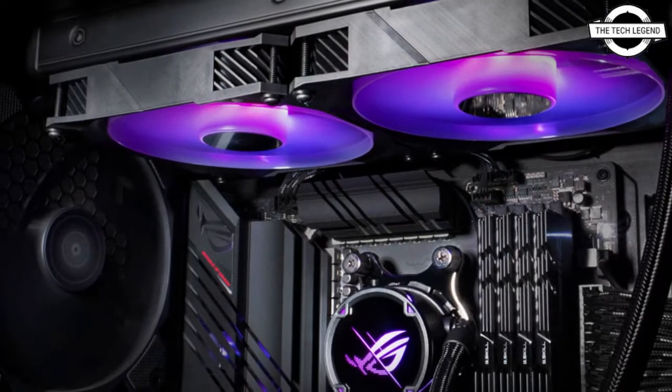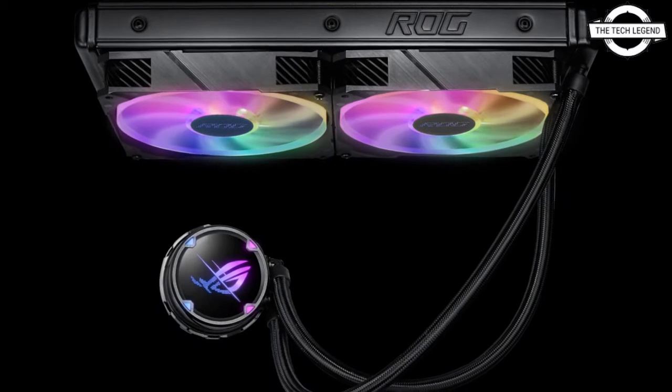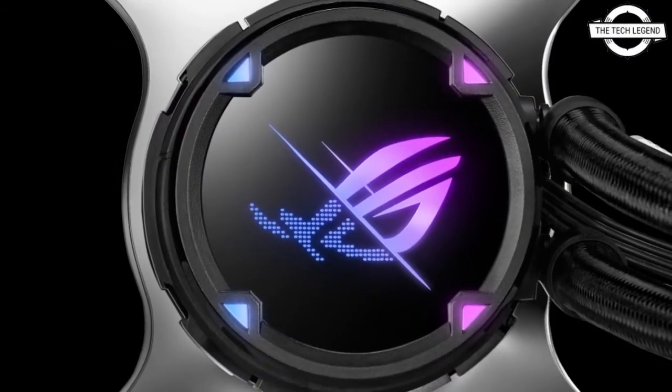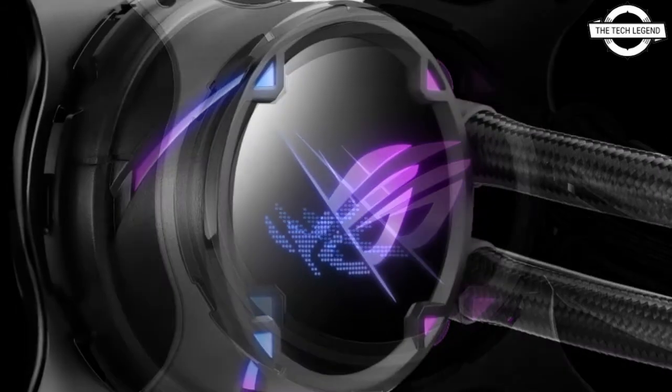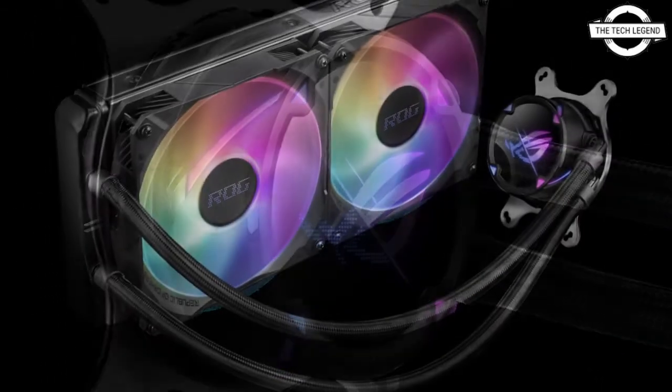The 120mm fans included with the 240 and 360 models spin at 800 to 2500 RPM, with 5mmH₂O static pressure, 80.5 CFM maximum airflow, and 37.6 dB maximum noise output.